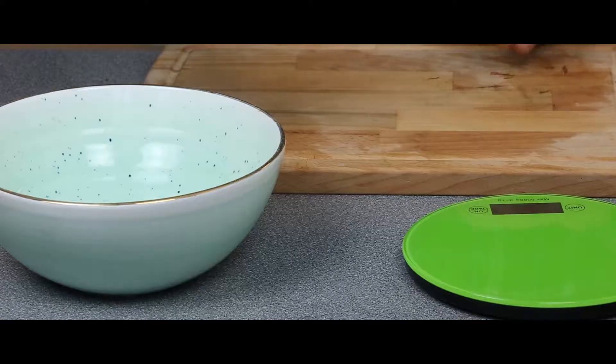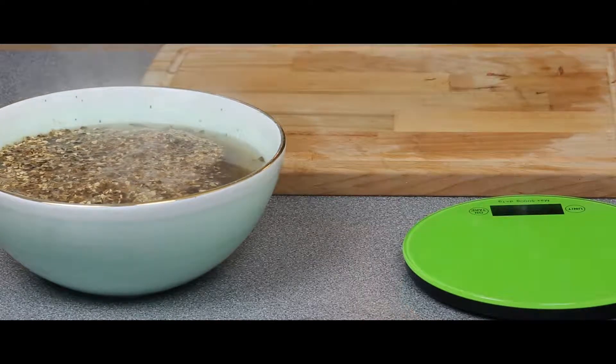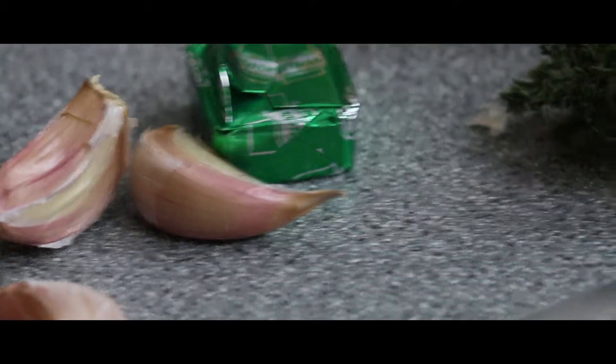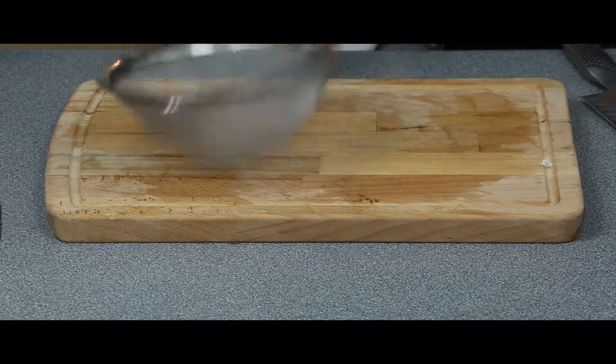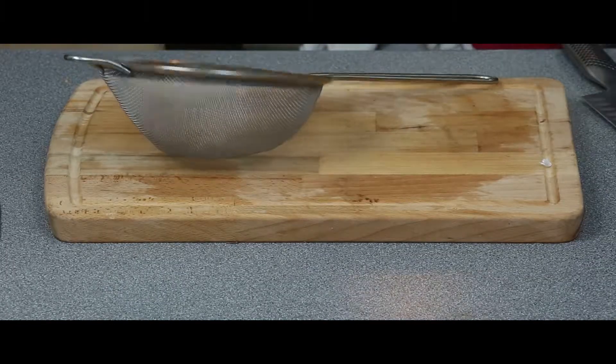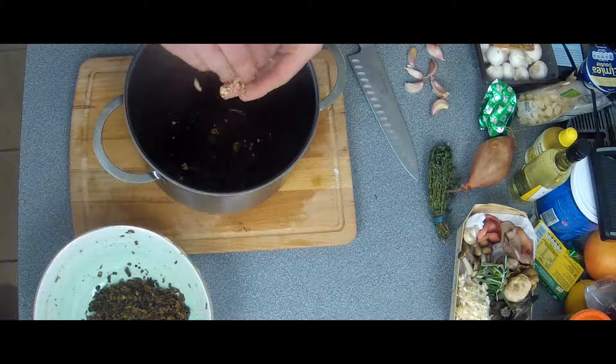So today we're going to make a wild mushroom risotto. First, we're going to put the dry mushrooms into a large bowl and pour one liter of boiling water on them. Then we're going to get rid of all the liquid and crumble our stock cube into the mushroom liquid.